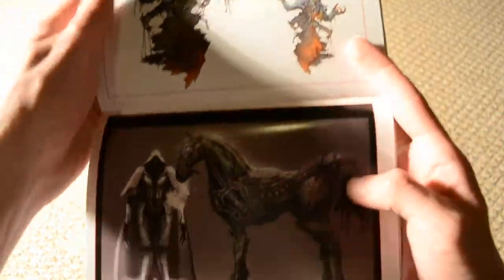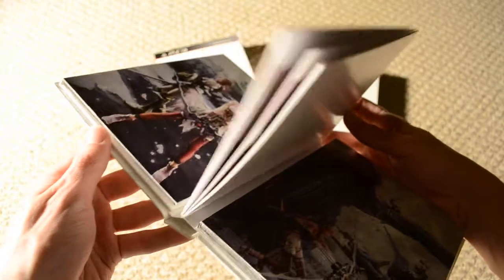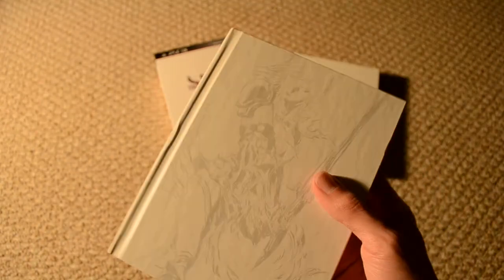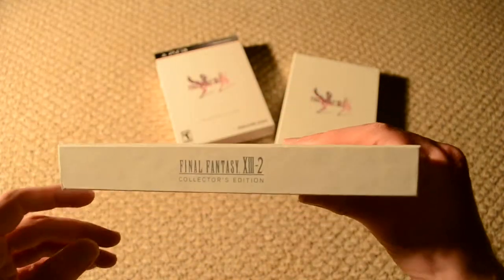That's just a very small collection of artwork. That is everything in the collector's edition. Mainly you'll want to get this if you want the soundtrack, because there are — I don't know — 50, 80 tracks. There are a lot of music in this collector's edition from the game. But this is everything — that's the Final Fantasy XIII-2 Collector's Edition for the PS3.